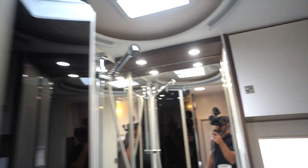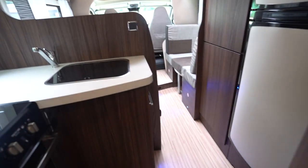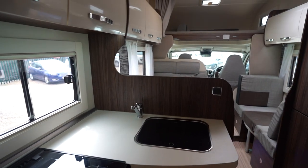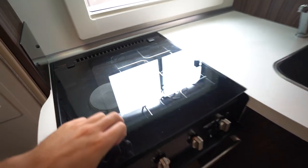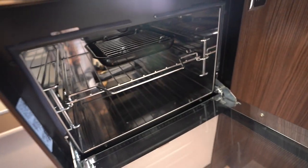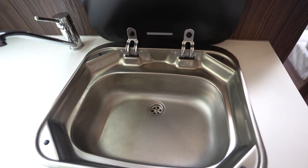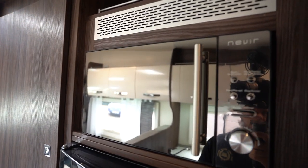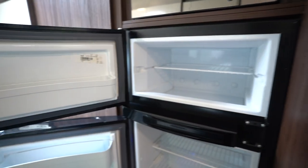The lighting in this motor is really nice — got LEDs all the way around, all types of different colours. The blues look really nice and modern. Into the kitchen here you've got a three burner gas hob, the oven and grill below, a kitchen sink, a lovely microwave, and then you've got your three-way fridge freezer below.